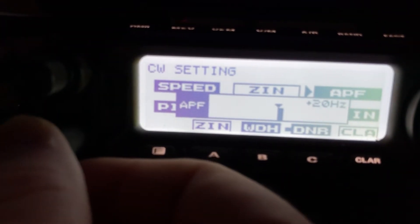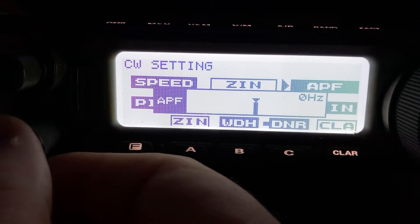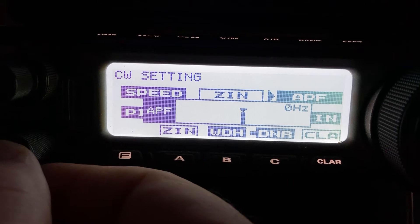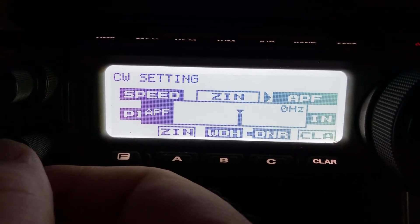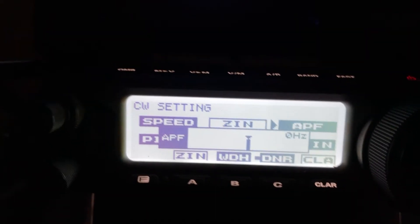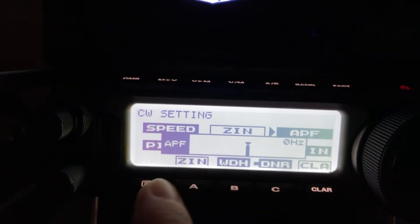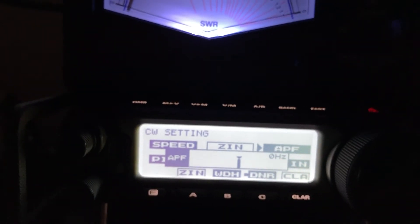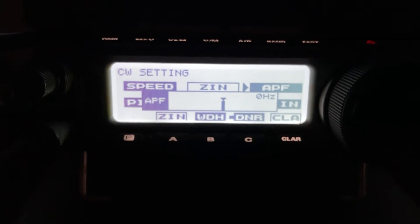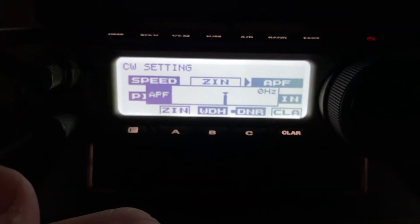APF operates in 10 hertz increments. There are a couple of different ways to work with APF. You have to use APF to fine-tune another station on 60 meters, because if you use the zero-in function — which works like a spot and moves your VFO receive frequency to get the offset you're looking for — it changes the transmit frequency of the radio. If you deviate even one hertz from what's pre-programmed for the 60 meter channels, it will not transmit. You'll think your radio's died.